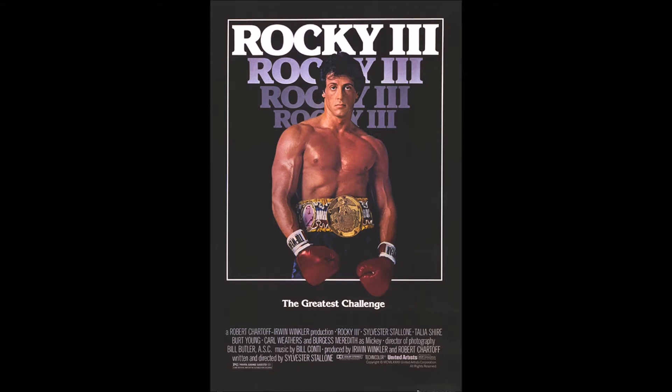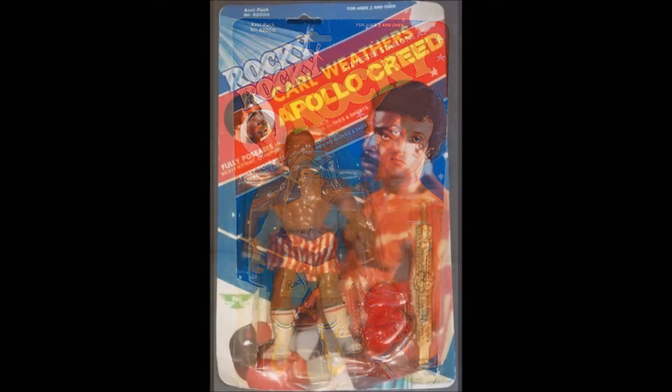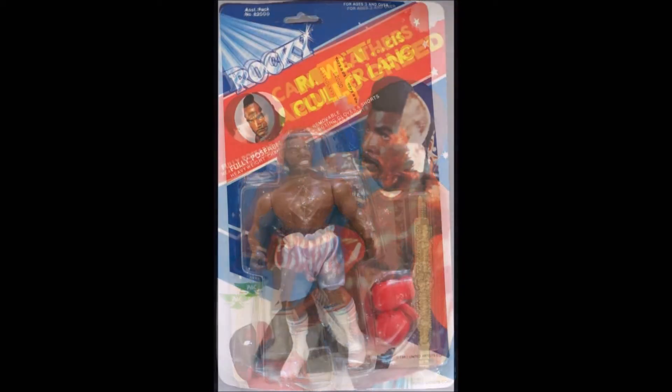The Rocky line of action figures came out in 1983, almost a full year after the motion picture Rocky III was released. There were only four action figures produced: Rocky, Apollo Creed, Clubber Lang, and Thunderlips.